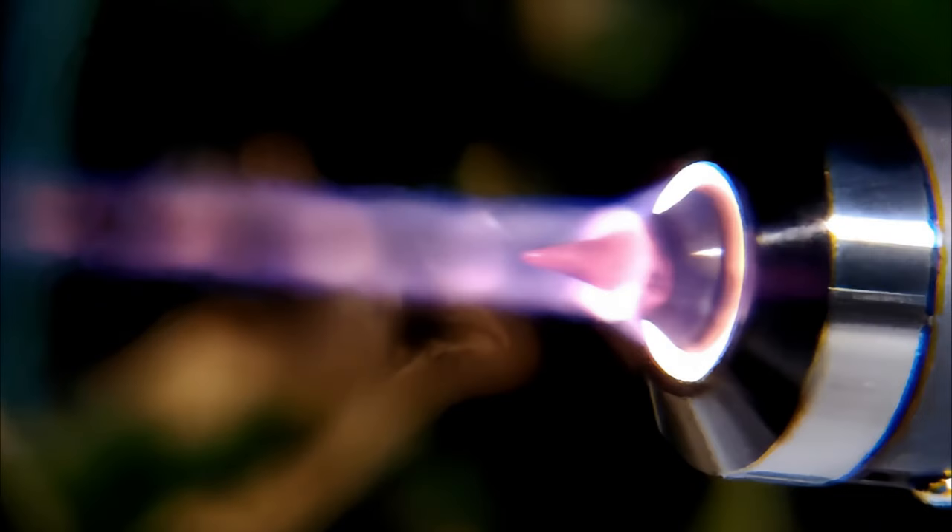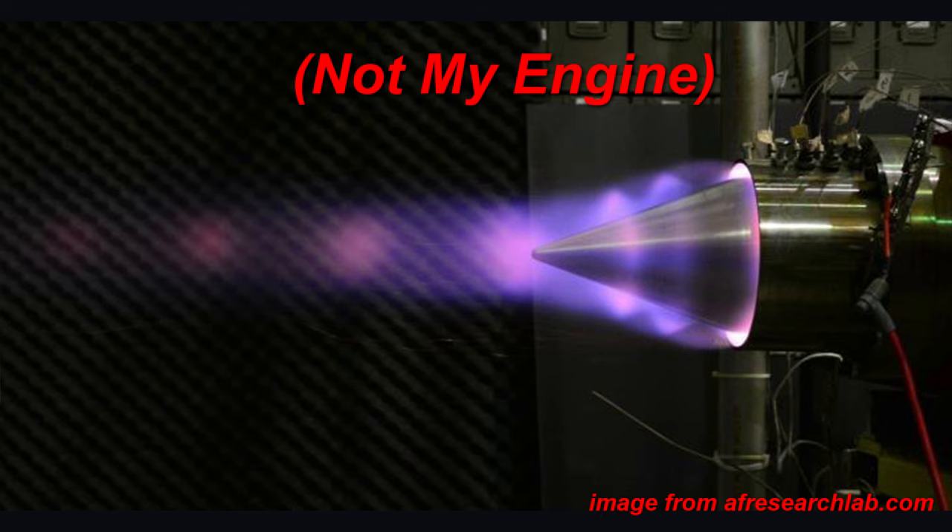This engine appeared quite spectacular throughout testing, producing toroidal shock rings just like some large-scale aerospikes.